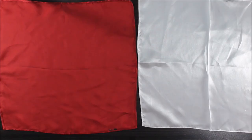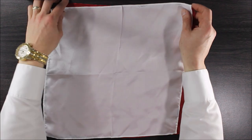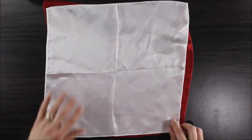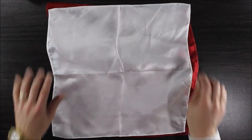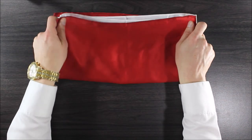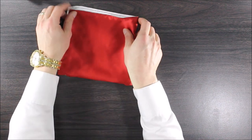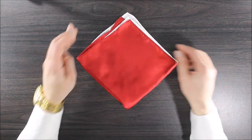This is going to be three stairs with two squares, two colors. Lay out your pocket squares — you want them one lying on top of the other one. It doesn't matter really which color goes first. Fold these in half into a rectangle first, and then back to a square. Take your square and turn it on its side so it's like a diamond shape, with all the open ends on top.